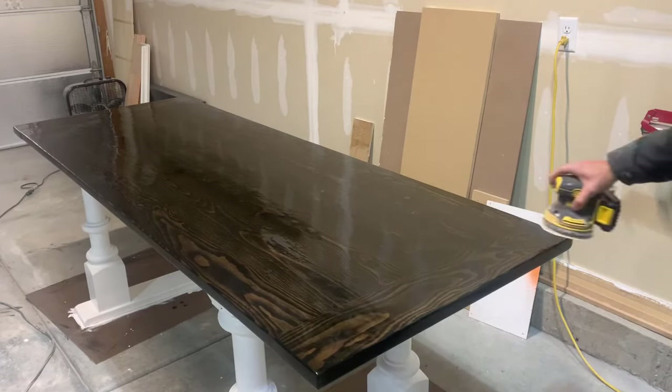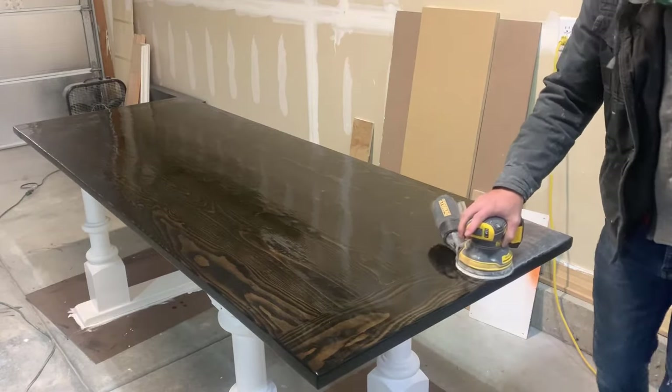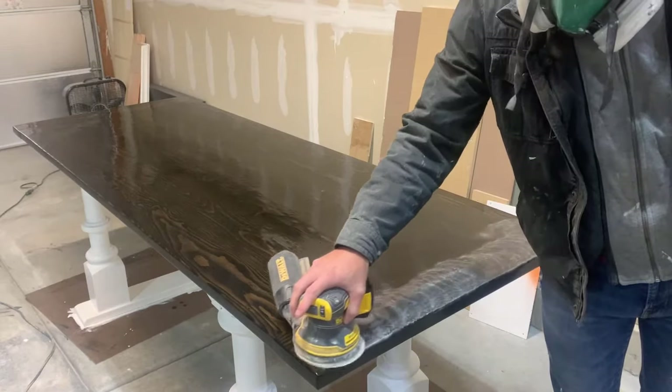First, I'm going to start off sanding with 320 grit sandpaper just to get rid of all of the valleys and all of the dust particles until it's nice and smooth.